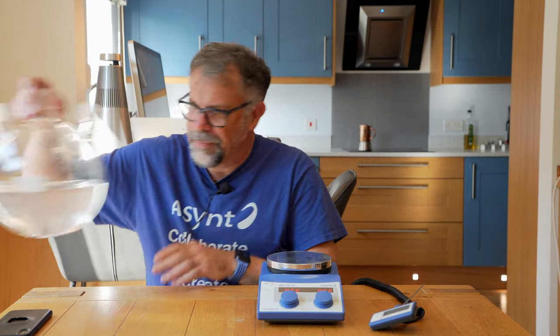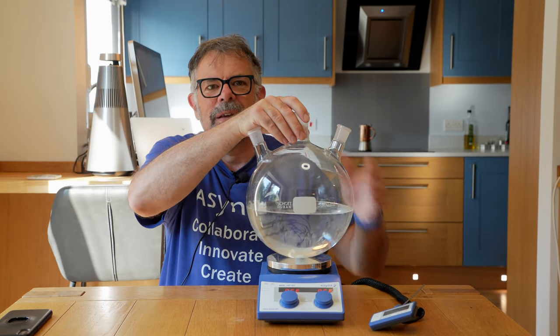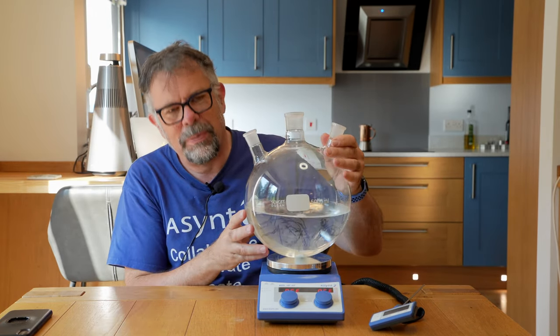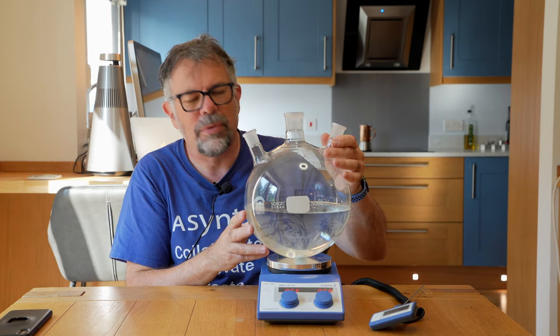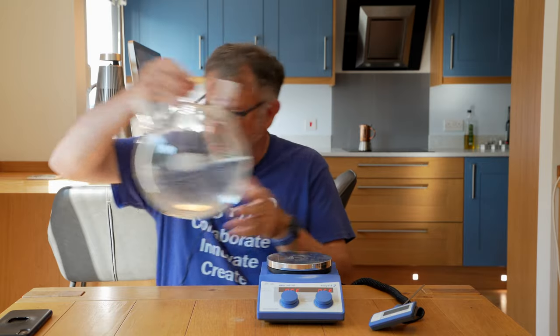That's what it is — oh yes, it's quite big isn't it. Oil bath on top: not very sensible. Heating mantle with hot spots: not brilliant. We have the solution.